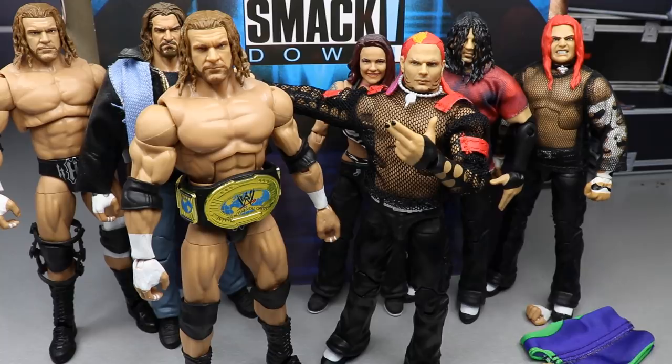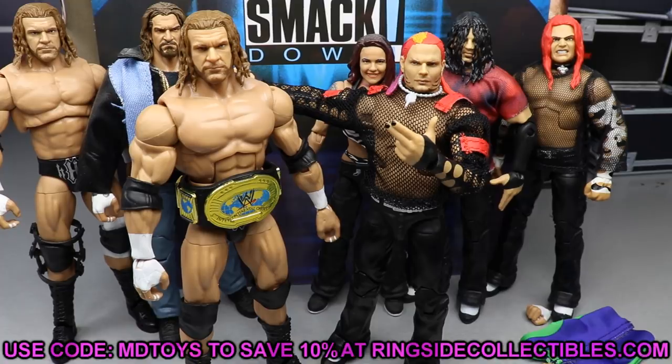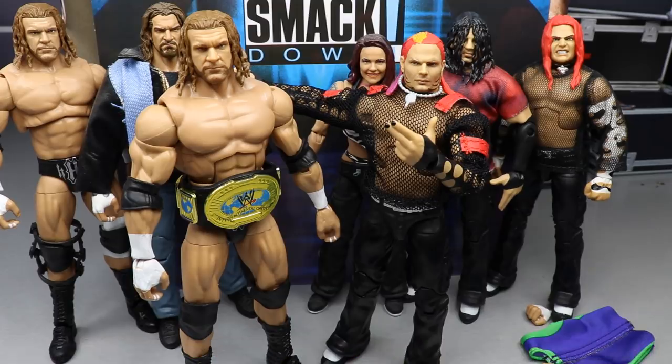That pretty much wraps up our Elite two-pack Smackdown 2001 Triple H and Jeff Hardy review. I had a ton of fun reviewing this set. If you'd like to pick it up, go to Ringside Collectibles and use promo code MD Toys to save 10%. I think I have another one coming with Elite Series 85. Fix-ups and surgery on these Jeffs is probably coming soon. Overall, the set is 100% worth it — the title, the jersey, the mesh shirt, all the Hardy stuff. I absolutely endorse this set.